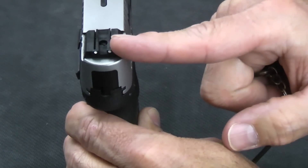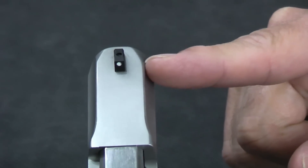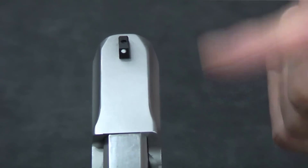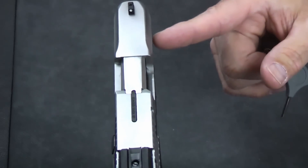The sights are dovetail-replaceable at the back and pinned at the front. Like the Glock and many others, the pin is actually a screw that goes through it from the underside, so you can unscrew it and pop the sight off if you wanted to replace it with night sights, fiber optic, or any other type of sights.